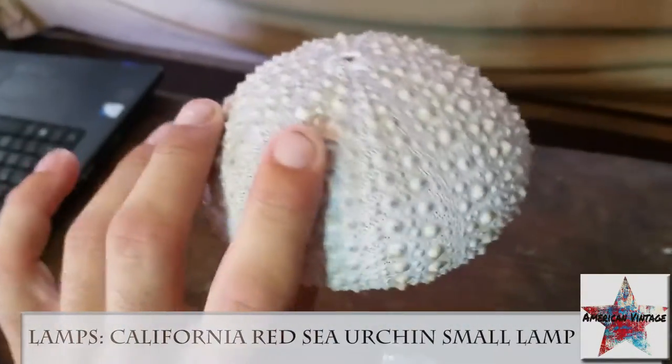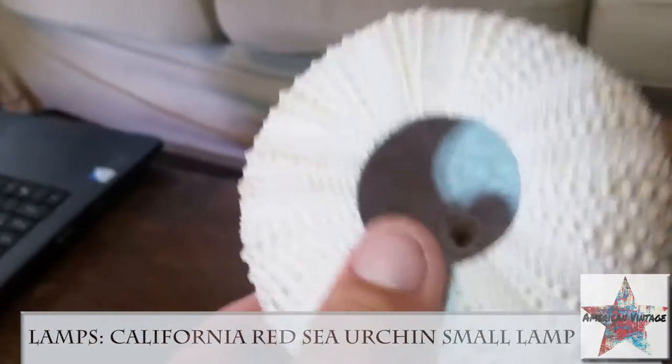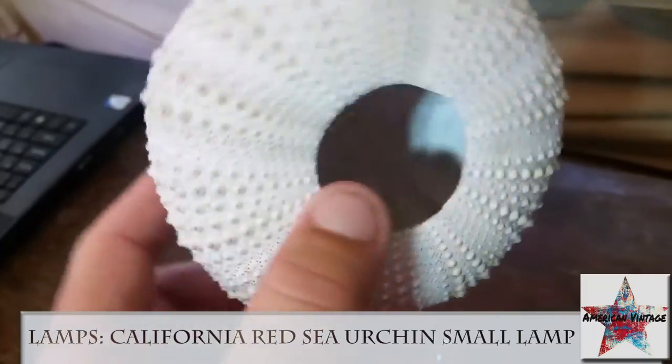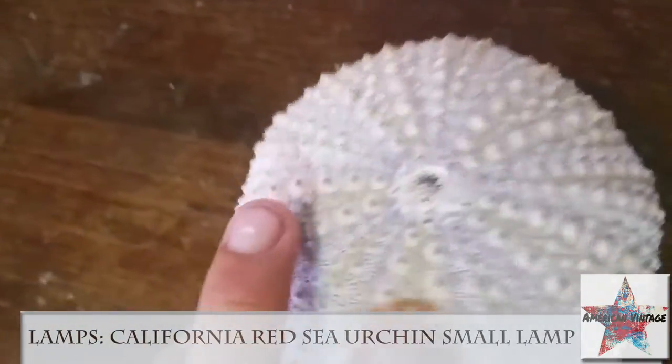This shell was picked up from the bottom of the ocean. The inside was cut out. It's strong, will not break easy, and it easily just plops right back on there.